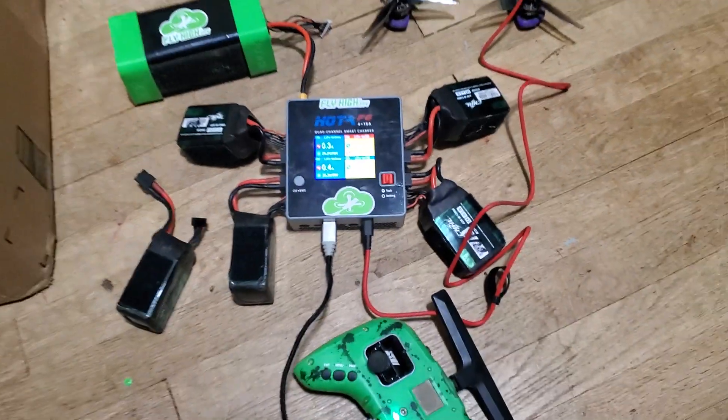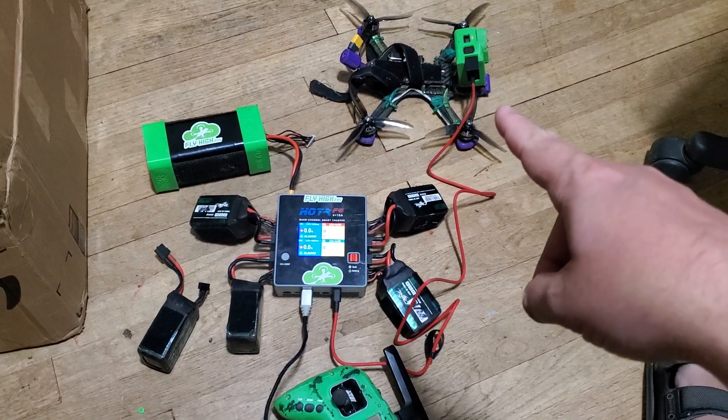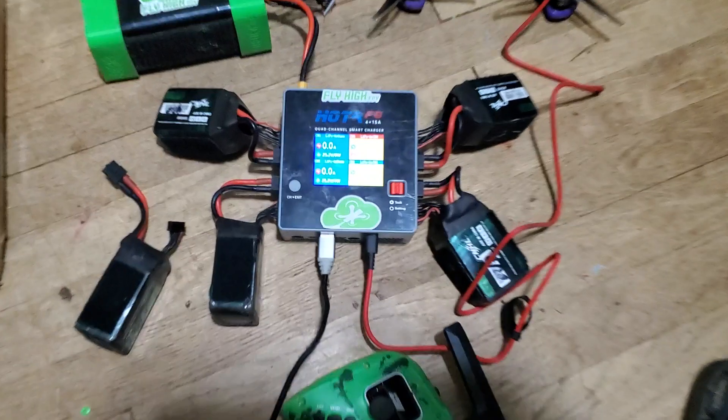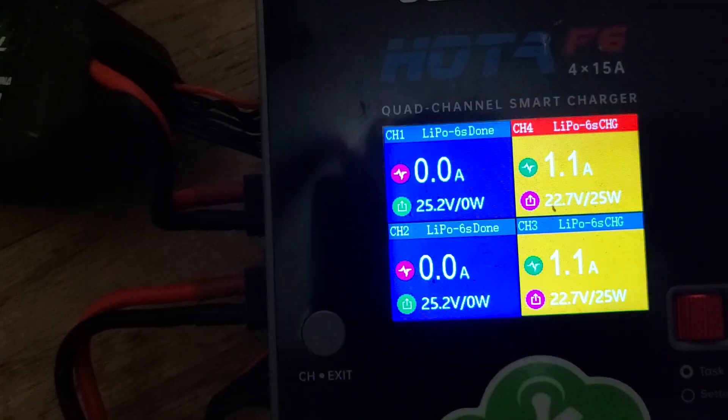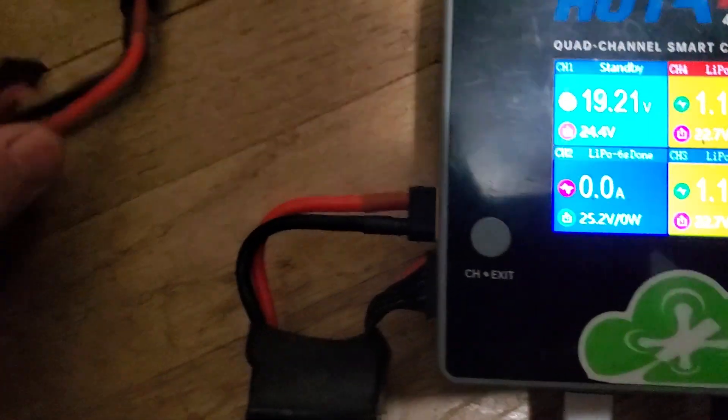I've got mine connected to my four-way charger. I'm not just charging four batteries — I'm charging my GoPro, my Tango 2, and four batteries all at the same time. Actually, these two packs just finished so I can pop them off right here, and because this has got continuous charging mode I can just plug it right back in.